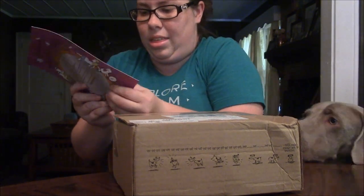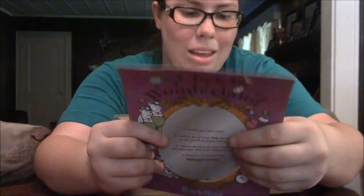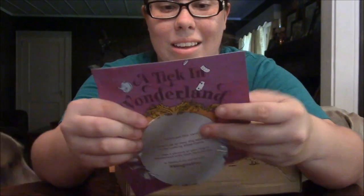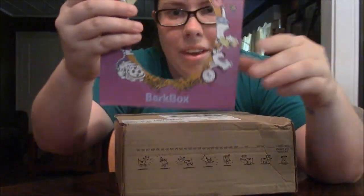On the back of the card there are different squeaky toys — a rabbit, a cake, and some other stuff. We're going to see what's in the box, but let me just punch this out. There you go! I can put that around Riddler's beautiful head or Emerald's head.